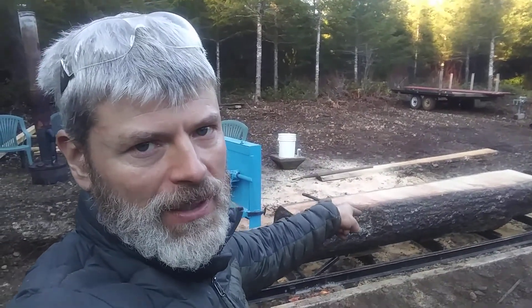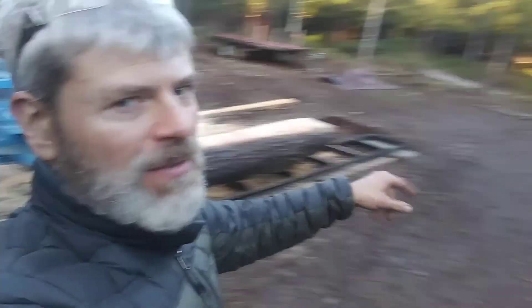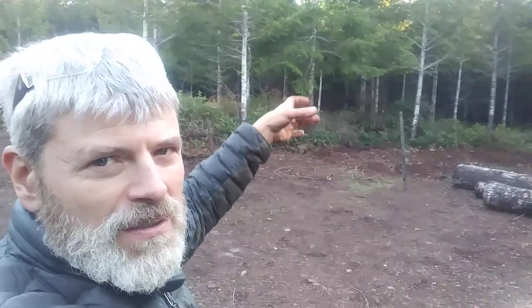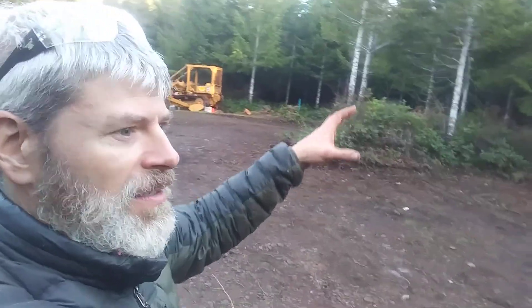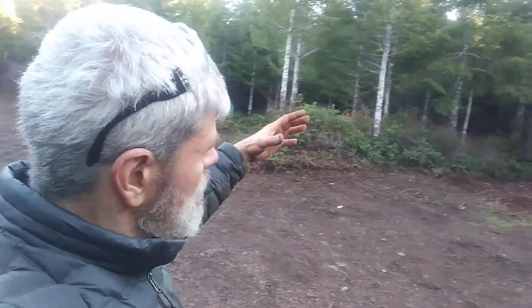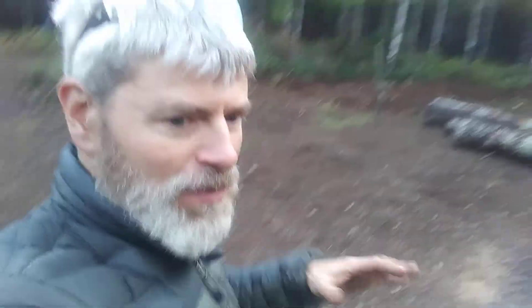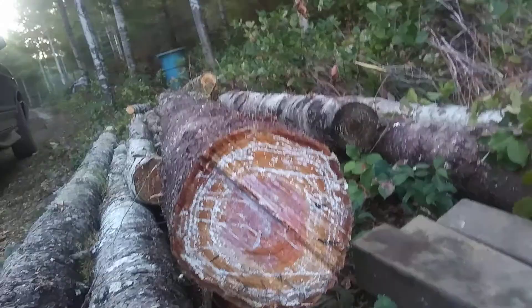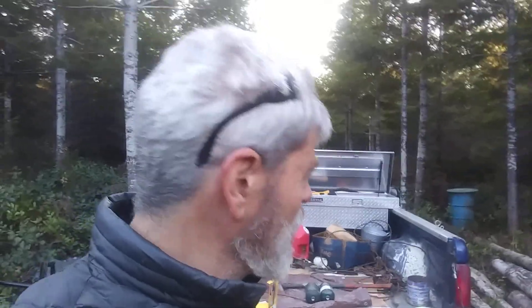I don't have many big trees — maybe one more this big on the property that I'm going to cut down. Once the smaller trees grow from six to eight to ten inches, I'll start cutting them down for the mill. Here's one of the biggest ones from the Sasquatch Ranch — that's 10 inches. I'm going to mill this and probably get a six-by-six out of it on a good day.